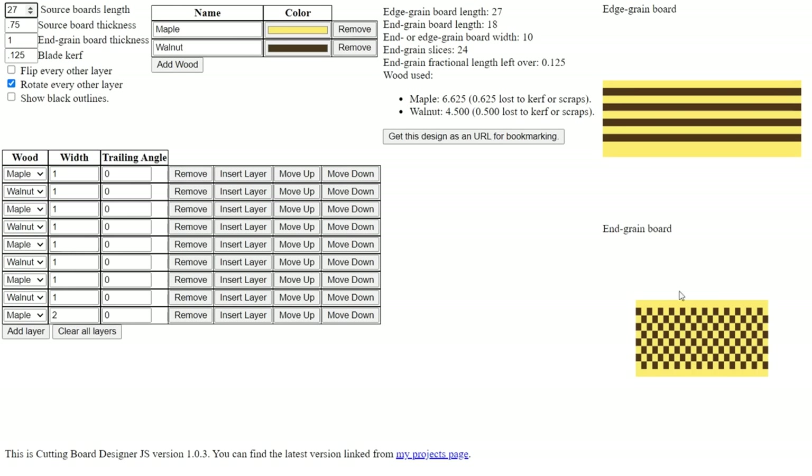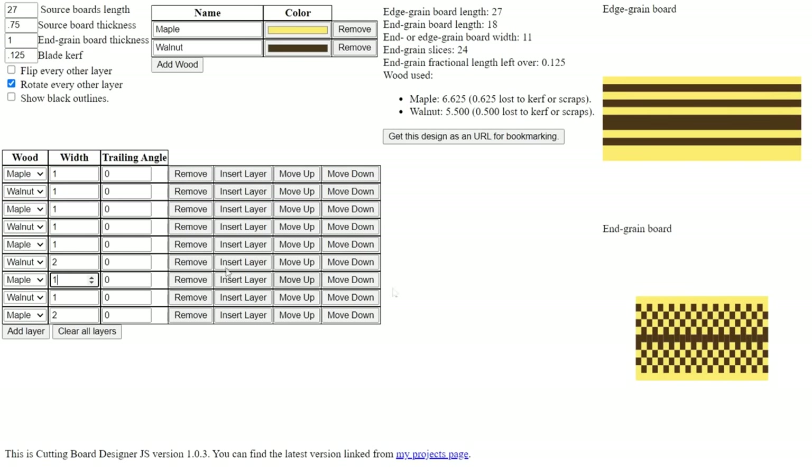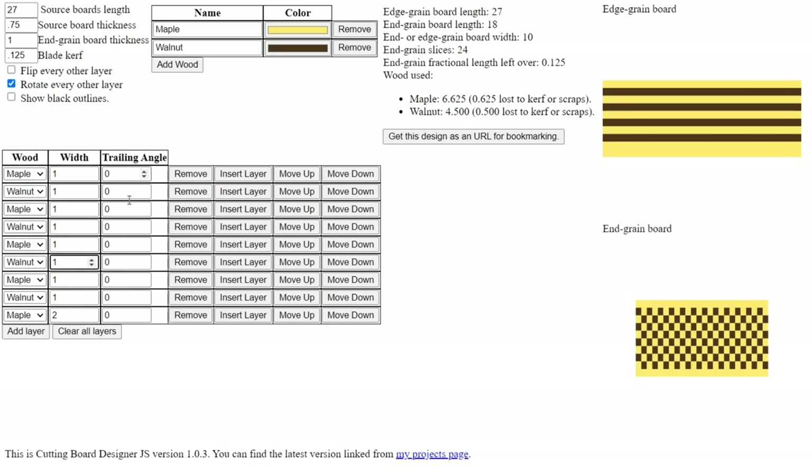You can change patterns around — if I change a walnut strip to two inches you'll see how that changes the final design. I'll put it back to one inch to keep it simple. The other important thing to note is the number that tells you what size board you need to make these cuts. The end grain slices: once you've made this face grain glue-up you're going to slice it into 24 pieces. Rotating every other layer is what gives it its checkerboard look, so keep that box checked.